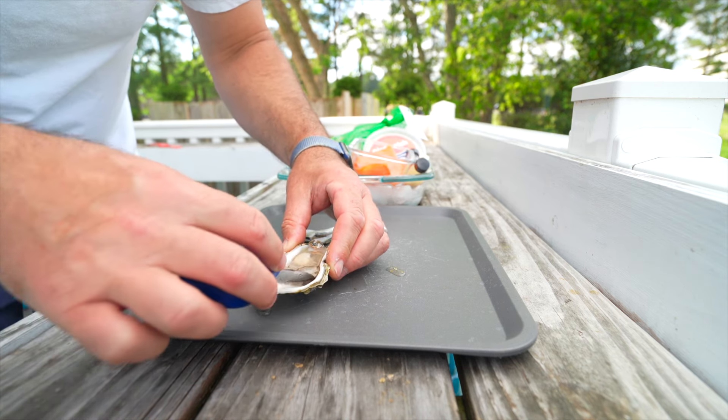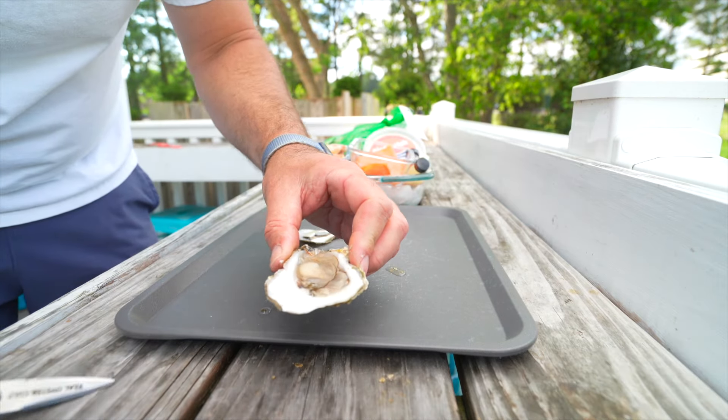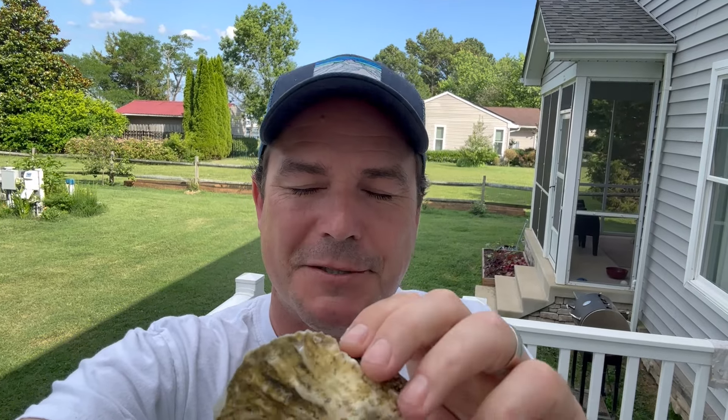Right away when I shucked this oyster, I could see it was a beautiful plump oyster, and I was really excited to try it because Wellfleets are some of my favorite oysters. Now it's time for the first taste test — these are just delicious oysters. These Wellfleet oysters have a good amount of salt, some sweetness, and umami too. They're just so fresh and clean with a little bit of brine. It is such a good oyster.